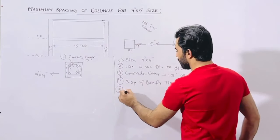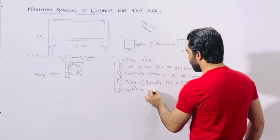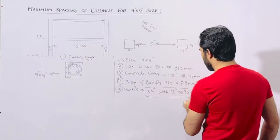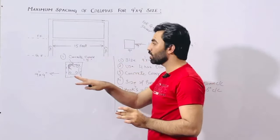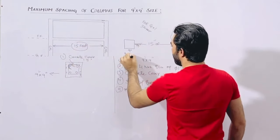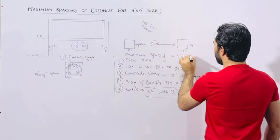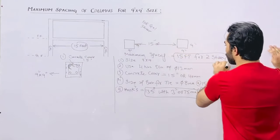The fifth point: hooks should be bent at 135 degrees with 3 inches or 75 millimeter extension. These hooks should be bent at 135 degrees. The spacing between columns should not be more than 15 feet. This is the maximum spacing — 15 feet for 2 storey, G plus 1 storey.